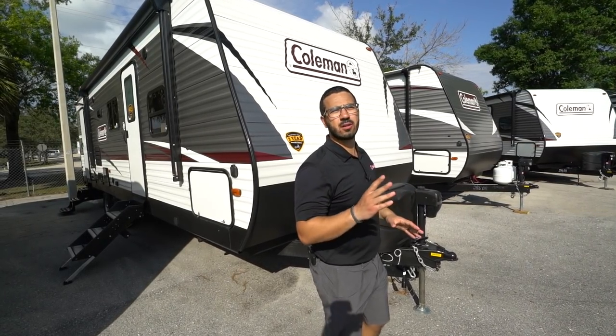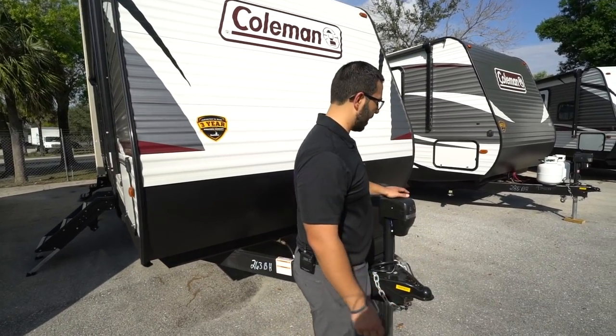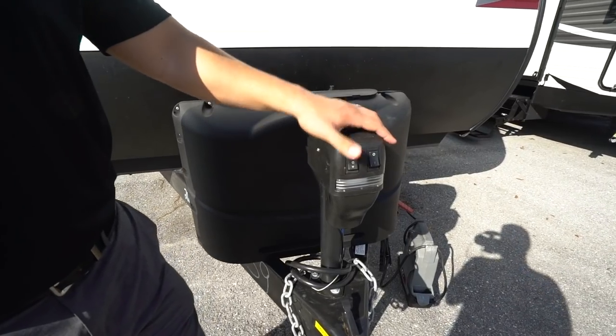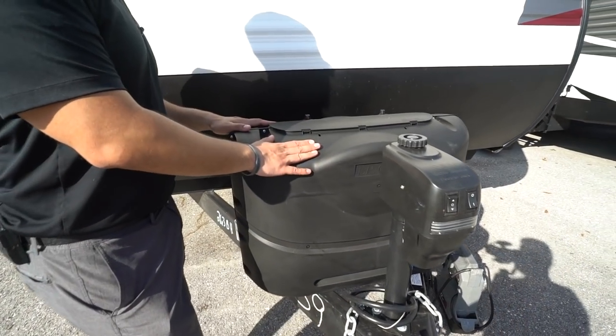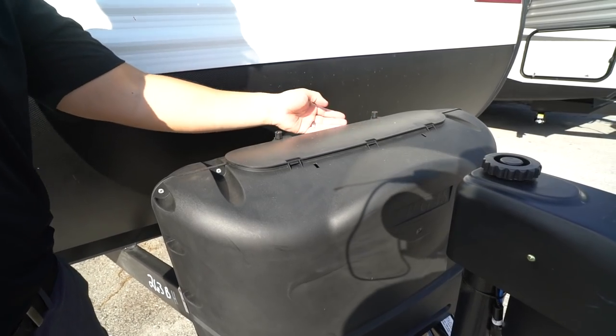Now that we've seen the inside, let's look at some of the outside features of the 2019 Coleman Lantern 263BH. Right up front is your power tongue jack — simply flip the switch to raise and lower the tongue. There's also a light up front for added visibility at night. Behind that you have 20-pound propane tanks with a cover — undo the two thumb screws and lift the door to access those tanks.